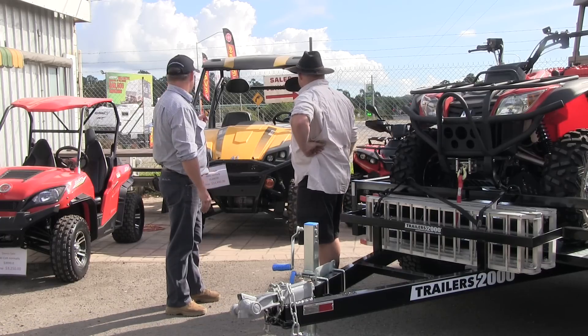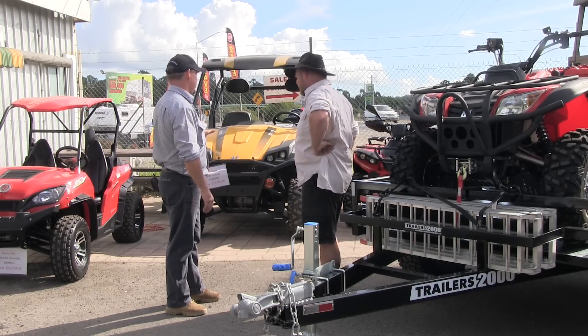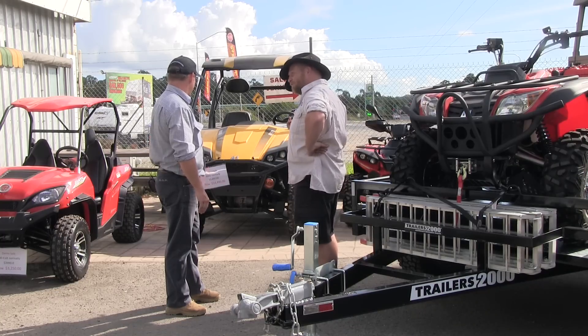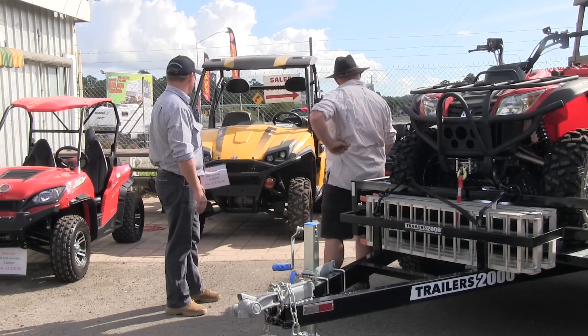Next we've got the 800. It's a diesel, a real workhorse. High and low of course, two and four wheel drive. Also got diff locks - pretty hard to stop and can really tow a good load with that one. It's got diff locks front and rear. So yeah, very hard to stop.